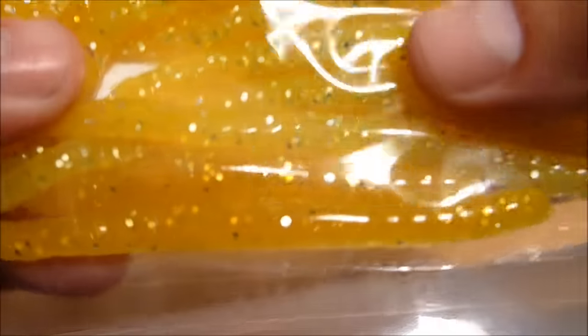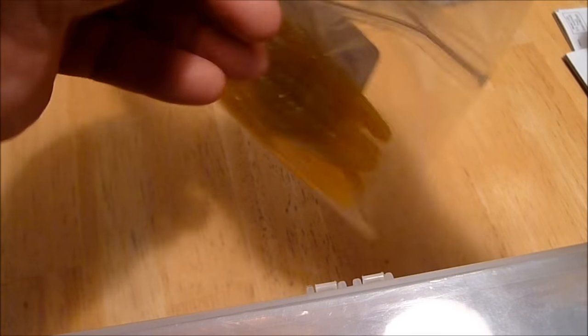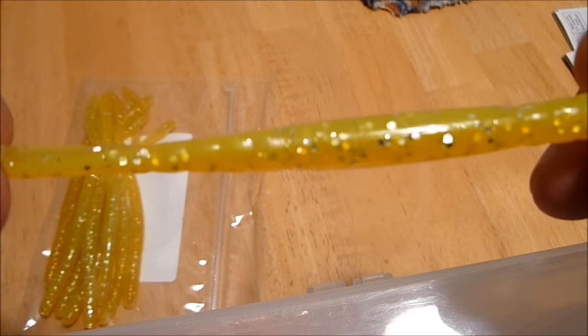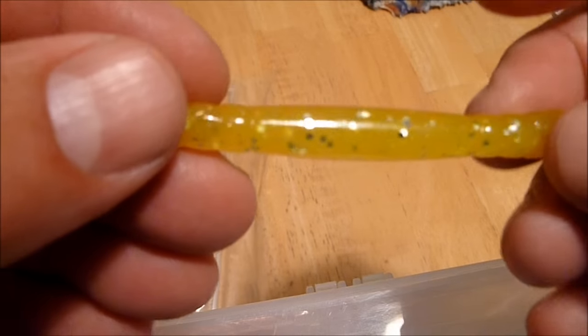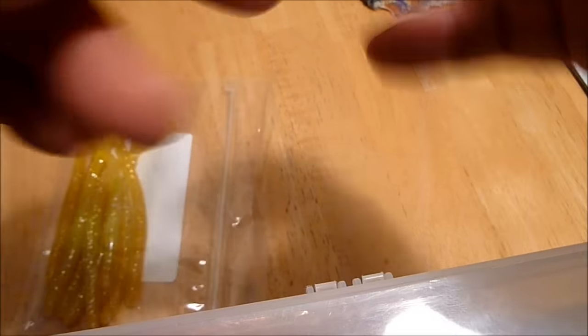Some of them have a little bit of a black flake in them that I got left over, but they look really cool. I'll pull one out here for you. The lighting makes it tough to see, but this side's chartreuse, this side's orange — it's a really bright worm, and that's exactly what I wanted them to be.